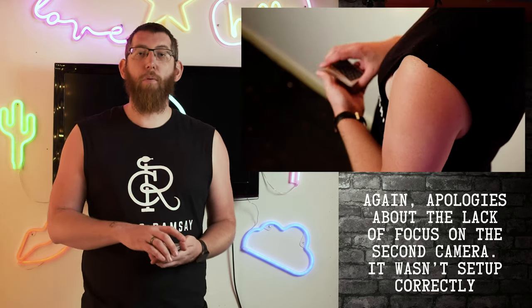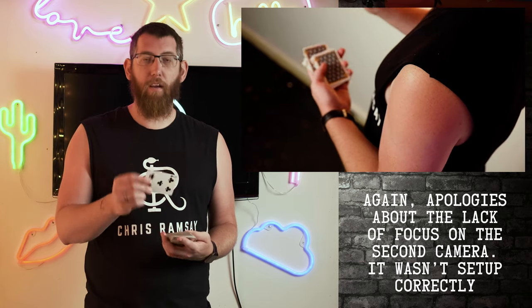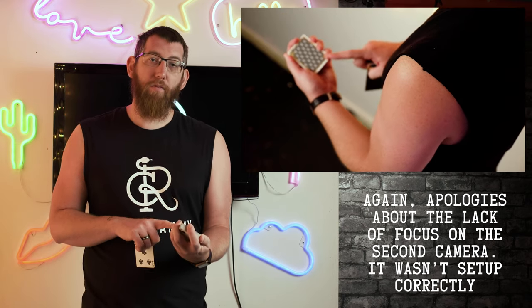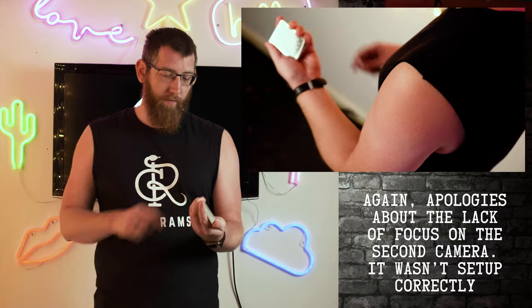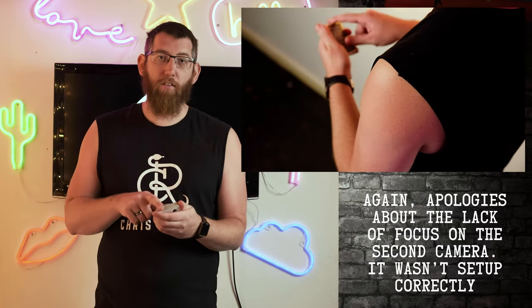To perform the trick, get the spectator to pick a card — it doesn't have to be a forced card, it can be any card, so in this case the five of clubs. Grip the deck and, like you learned in the last video, get a pinky break. That card then goes on top of the deck, and from the front you can't see anything obvious.